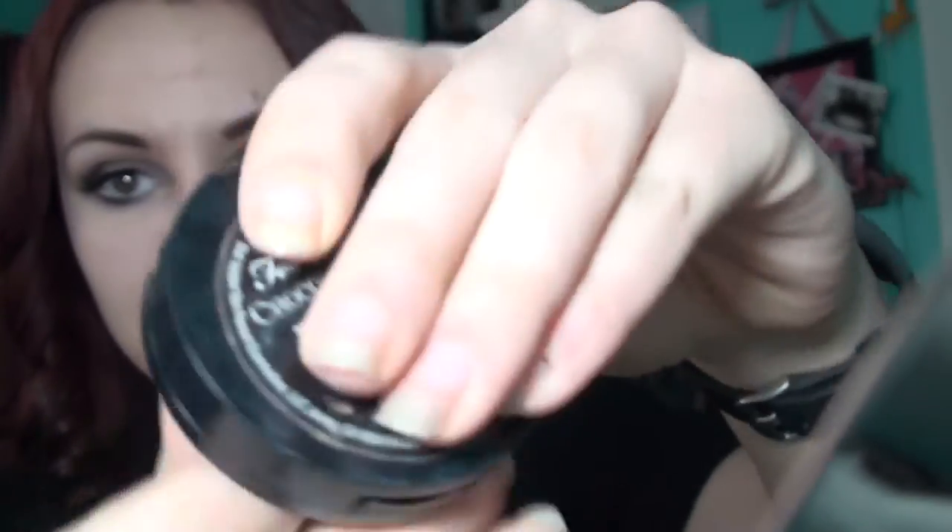It's Too Faced Chocolate Soleil — I know my little compartment's kind of beat up, but I haven't had this that long. So I'm going to take my angled fluffy brush and apply this to my cheeks, and then I have like a stipple-type brush and I use that to apply it to my forehead. And then I use a thinner brush to apply it to my nose to make my nose look a little bit slimmer.